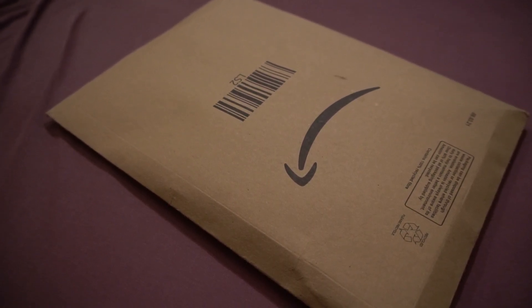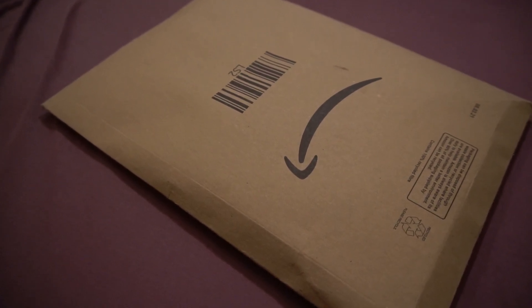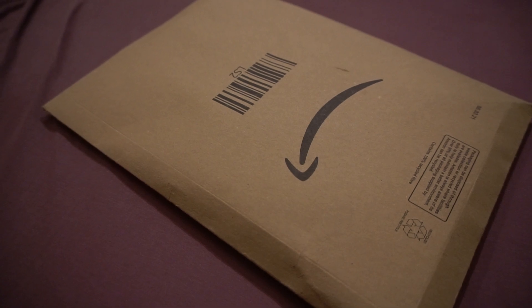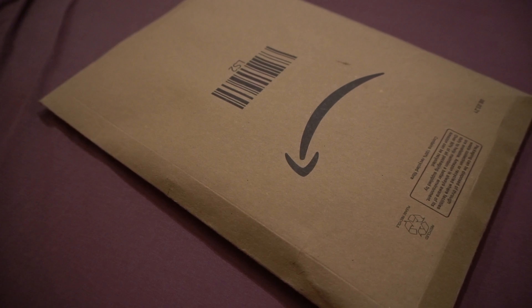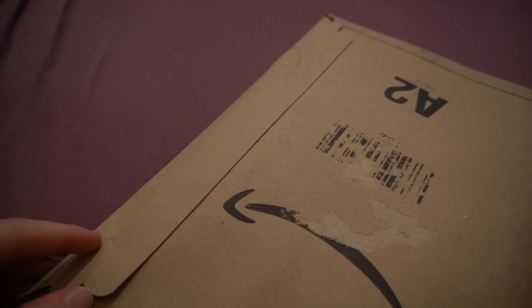Hello and welcome to another video here on Humble Unboxing. Today I'm going to be unboxing a book with the name Show Your Work by Austin Kleon — not sure on the pronunciation. 10 Ways to Share Your Creativity and Get Discovered. I hope it's a great book and we're just going to get into the unboxing.